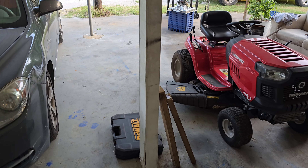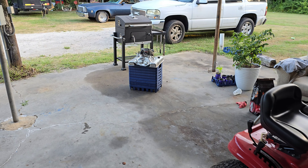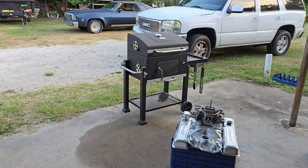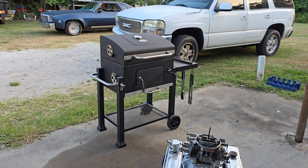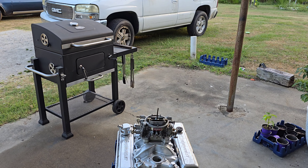We got my car back from the muffler shop earlier today. It's been an adventurous day — I took my stepson to work in it so I could run it a little bit, and then I got pulled over in it. Everything's good though, no big deal.